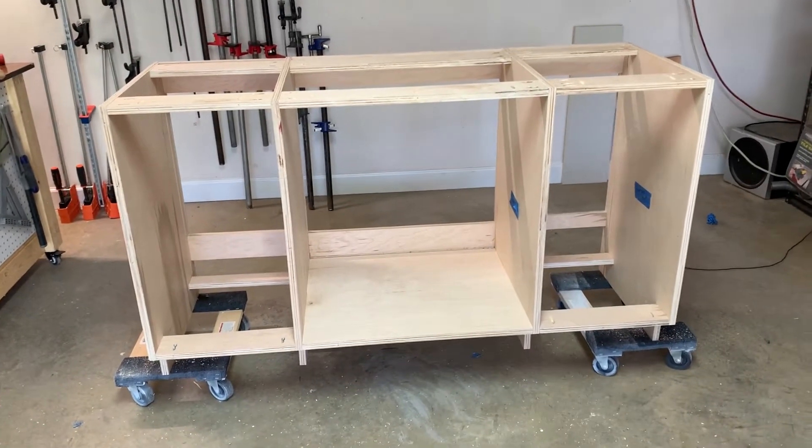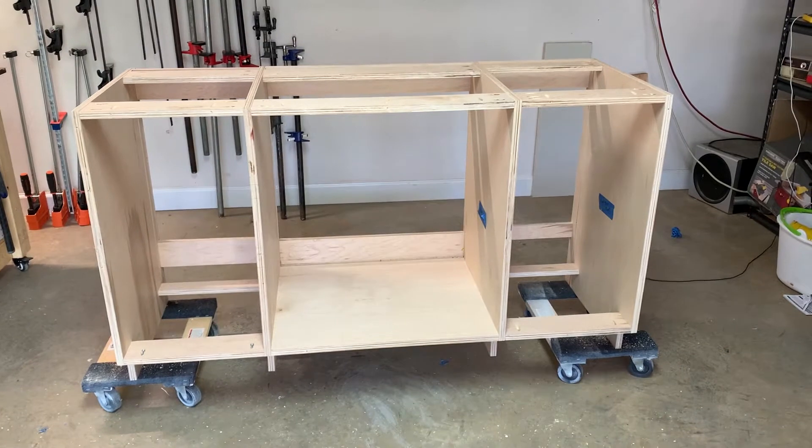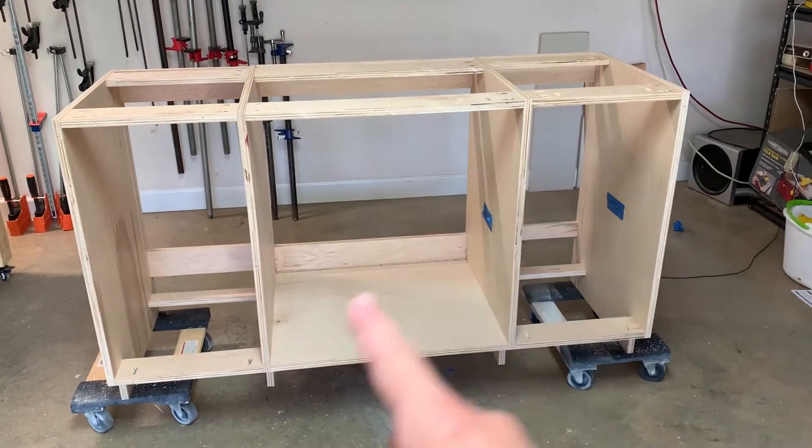I got the carcass of my vanity done. Now what I need to do is I've got some 1x2 poplar boards and I'm going to add a face frame all around this here.